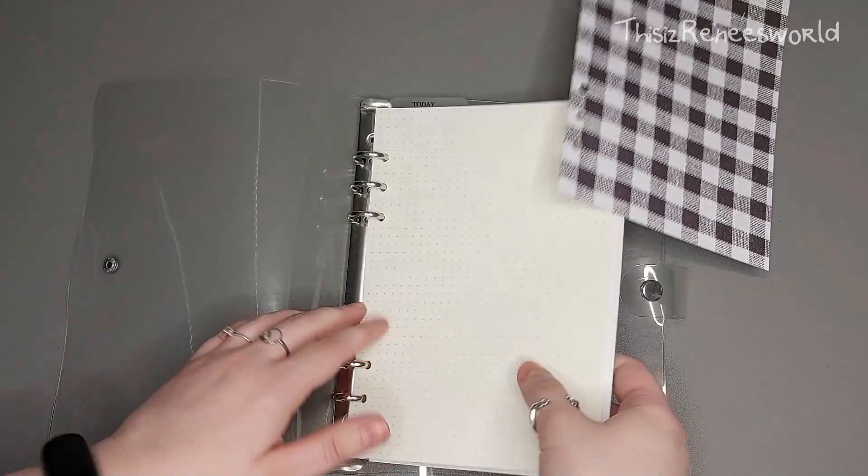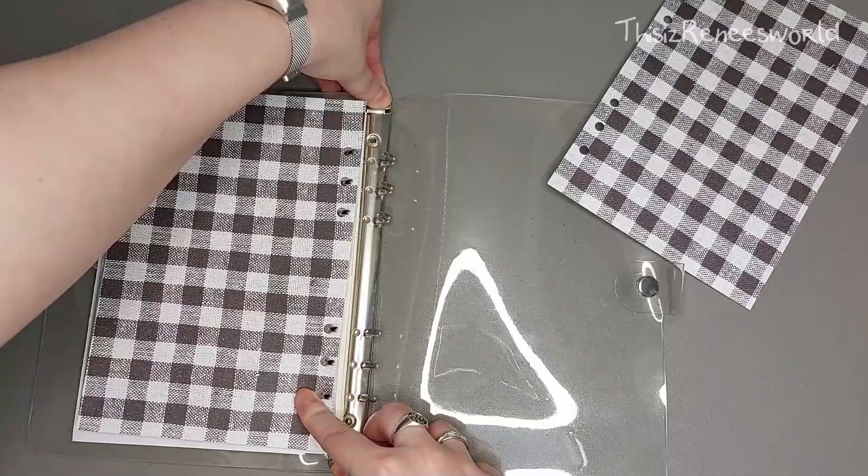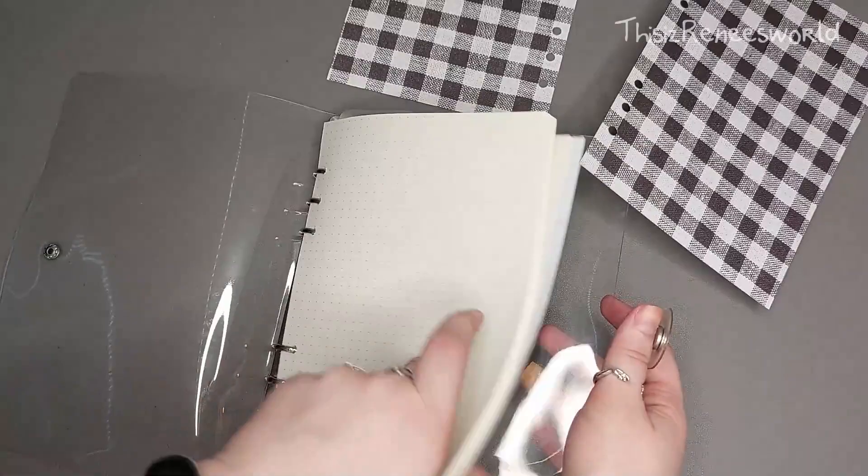It's crazy how fast time is going. I already pre-cut and punched out some holes with some paper that I wanted to use for my front and back cover for the last three months of the year, and I went with this kind of plate background.